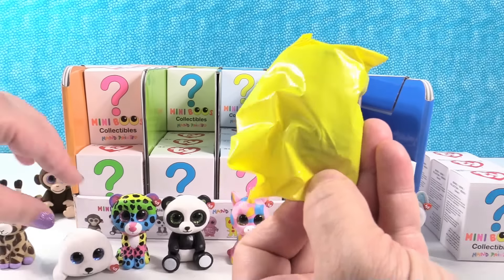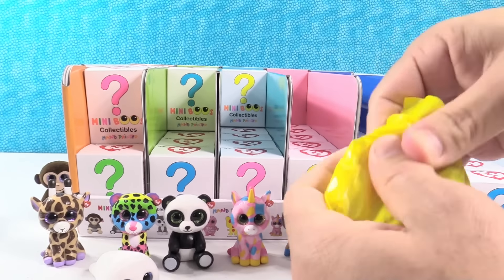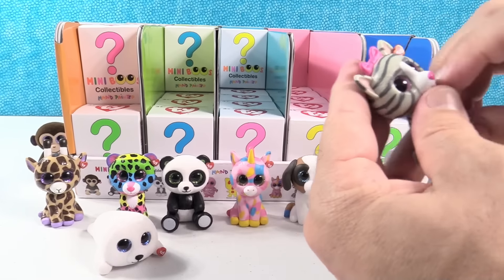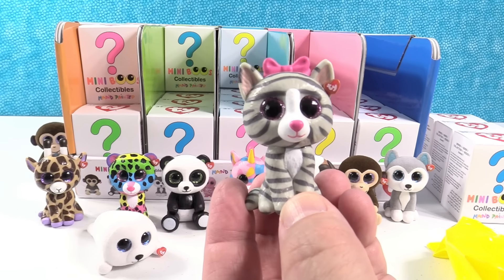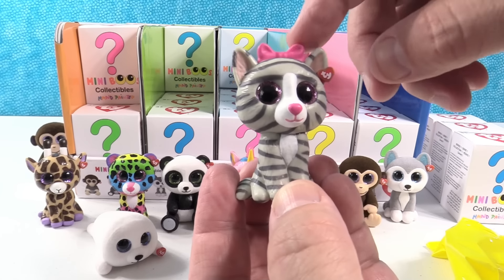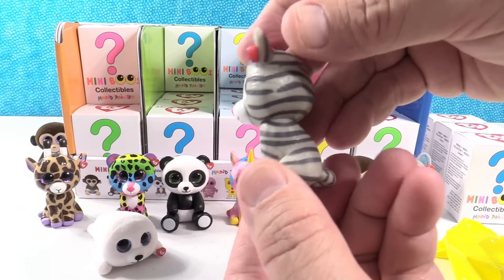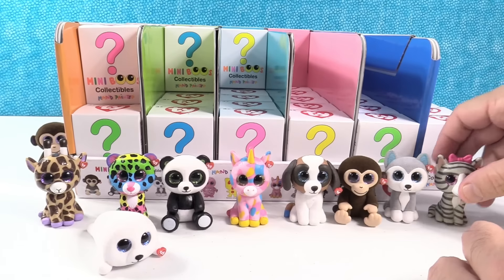Hey, a yellow bag — oh wow, another color. It's a kitty. That's Kiki. It looks like our Ella but it's Kiki. This one's really cute — it has a pink bow with pink eyes and a pink nose. Kiki the kitty.